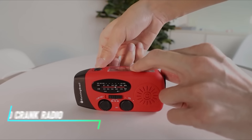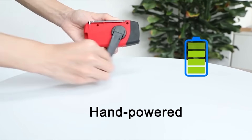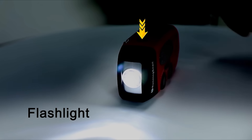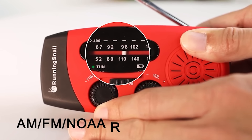If you find yourself in an emergency situation without power, this hand crank radio is a reliable tool. It operates by manually cranking a handle to generate power for both the radio and the built-in flashlight. The radio can tune into AM and FM frequencies, providing information and updates during emergencies.